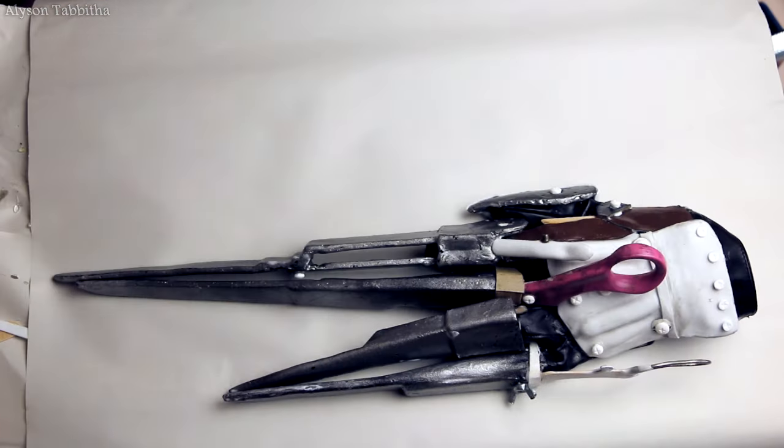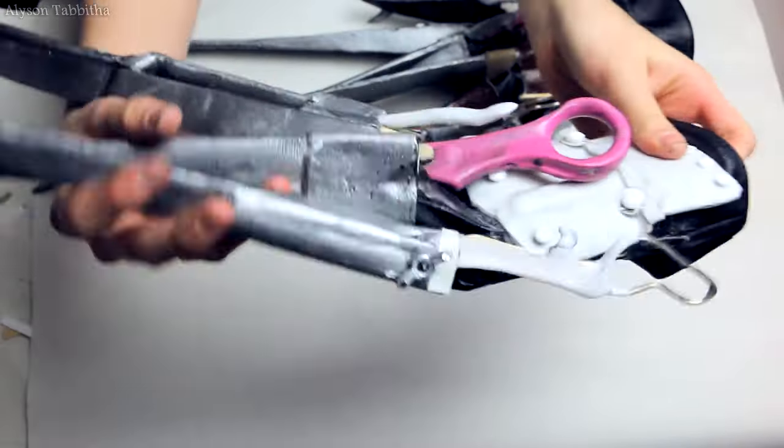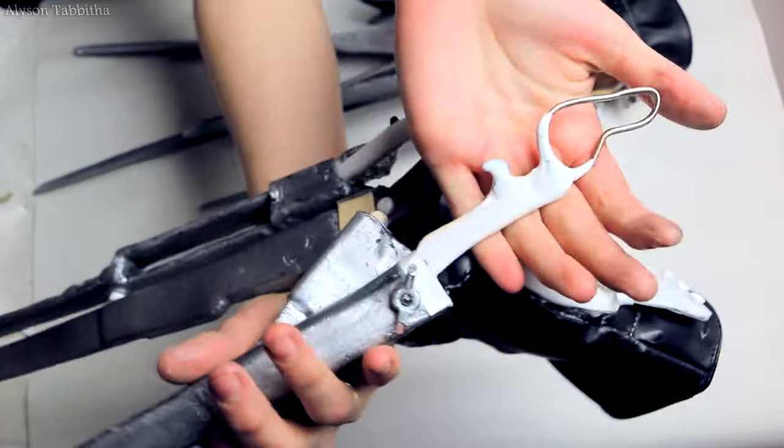Don't be afraid to experiment with a bunch of different materials. As you can see, I used a bunch of stuff like resin, popsicle sticks, craft foam, poster board, vinyl, wire, and more. And here is the brutal part.